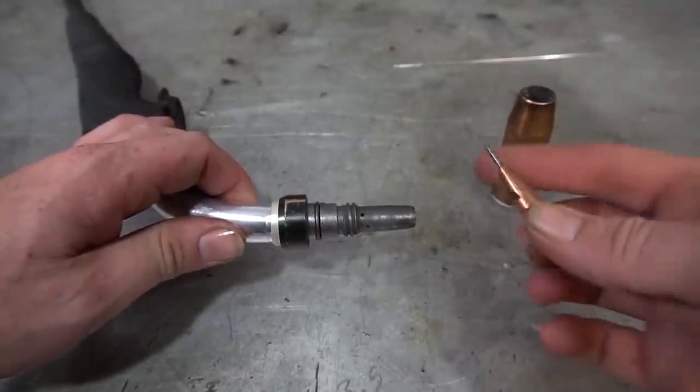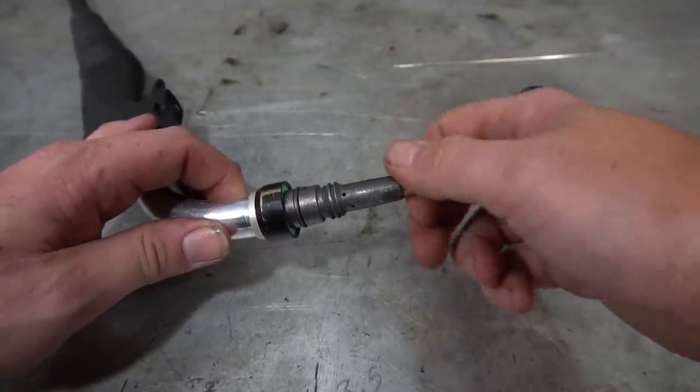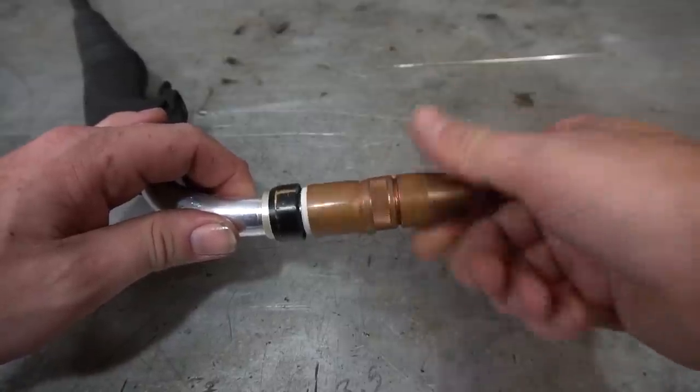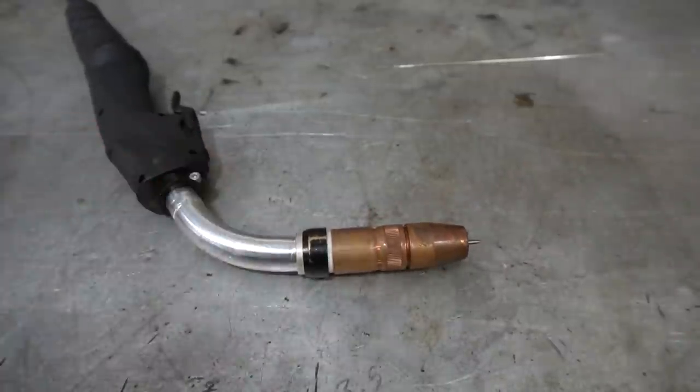To install it, simply remove the nozzle, insert your new MIG-TIG collet tip body tungsten assembly into the end of it, and stick your nozzle back on. That's as easy as it gets as far as the torch goes. Make sure you give it a wiggle and it doesn't fall right out. Now on to the business end.